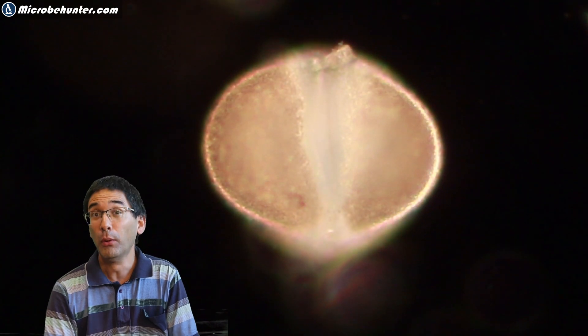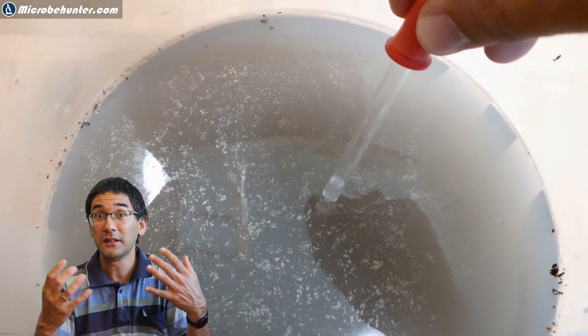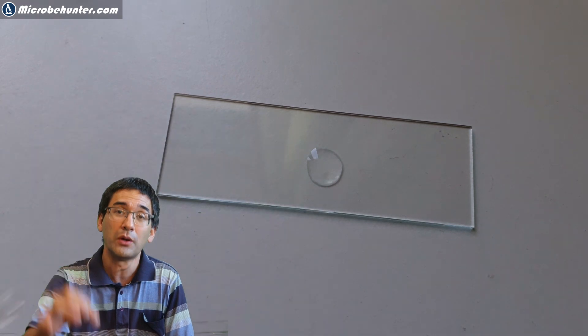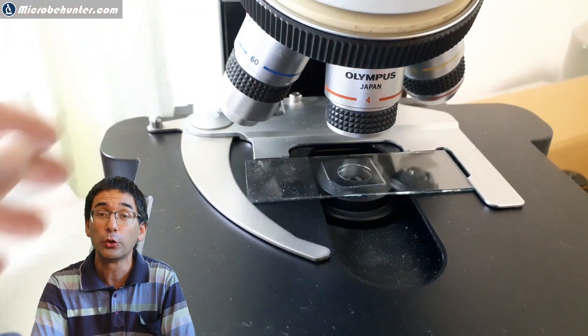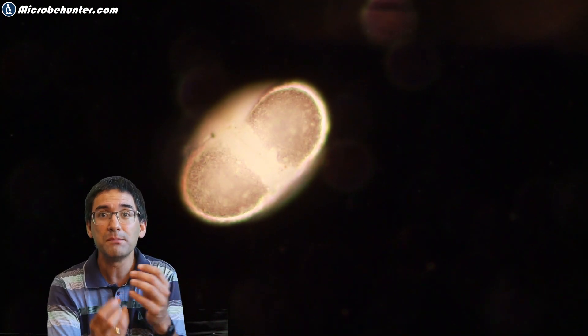Well, pollen is very nice but I would also like to look at other things that are suspended in the water. So what I've done is I've not only taken a water sample from the top and put it under the microscope — the pollen was actually floating on top — but later on I will also show you how I've actually centrifuged the water sample to concentrate the suspended particles inside the water.